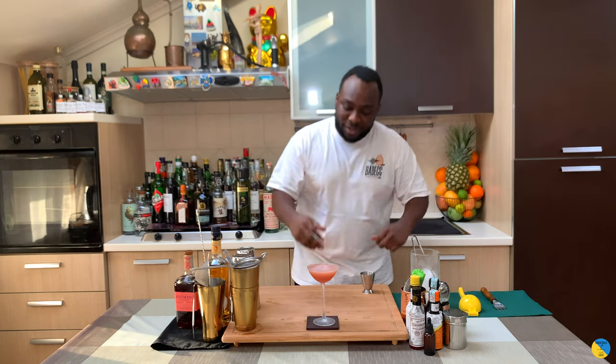Here we go, guys — a beautiful drink. Here we go, enjoy the drink!